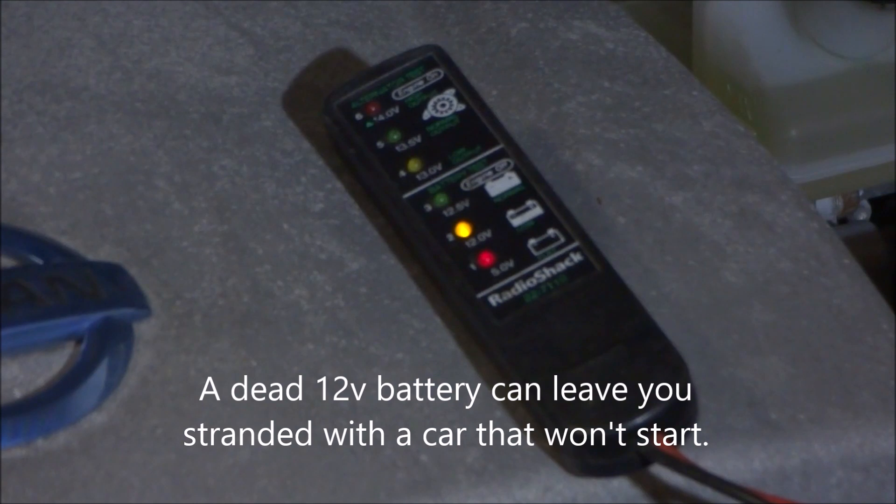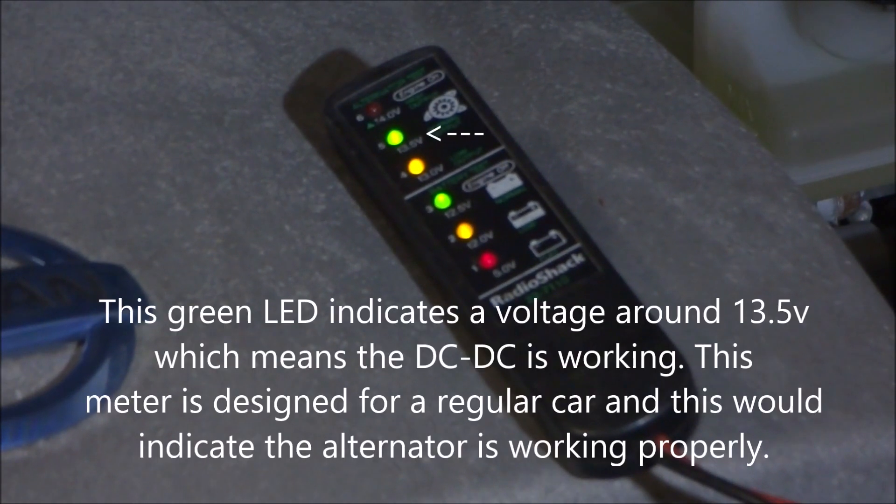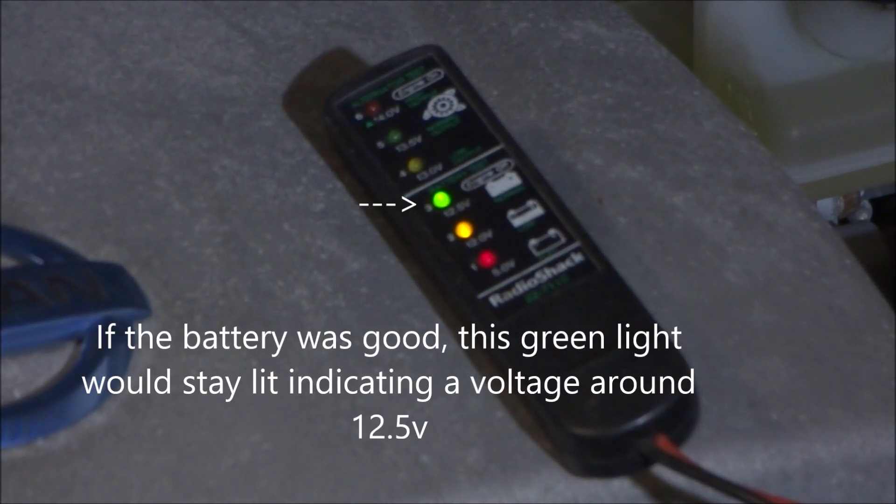I'll go ahead and power up the LEAF and you'll see what happens. As you can see, the 12 volt DC to DC converter has kicked in and I've got good power now on the 12 volt battery. If I turn the car back off, the voltage on the 12 volt battery quickly decreases below where it's supposed to be.